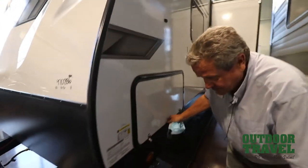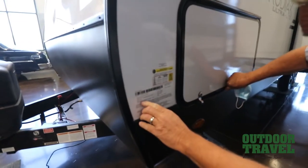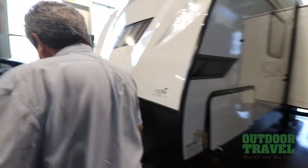So if you take a look at the weights — if you're looking to tow this thing or not — your gross vehicle weight is 7,000 pounds and your dry vehicle weight is 5,200 pounds. So we'll go back inside and have a good look.